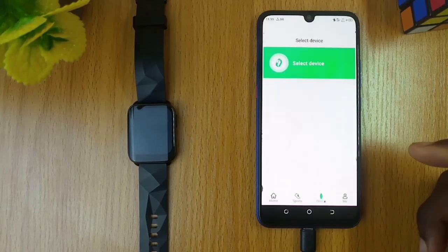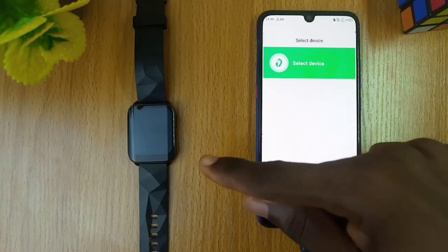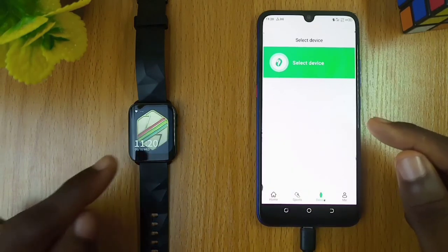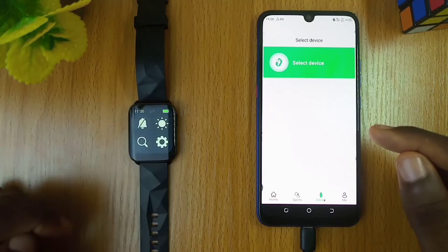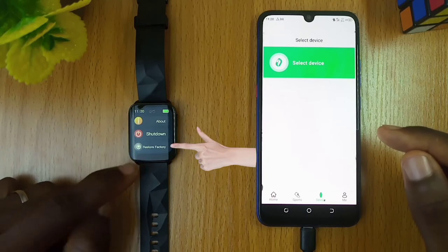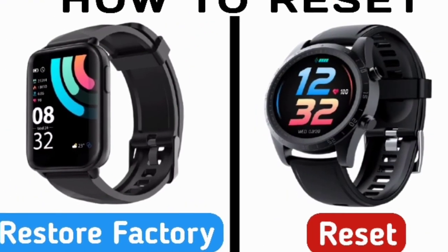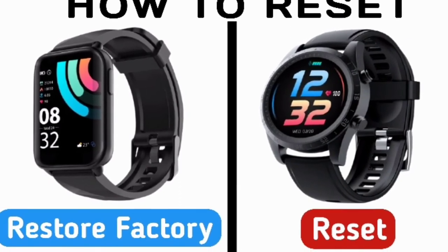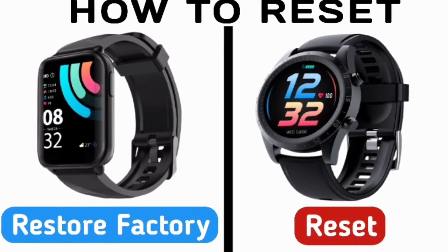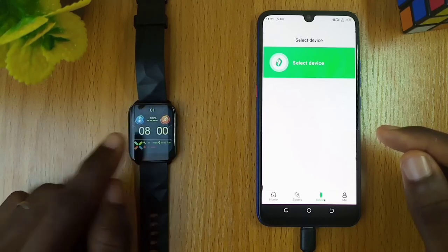Now we are at the select device page. Take your Oraimo smartwatch and reset it by going to settings on your smartwatch and selecting restore factory settings. Pick yes to complete the process. This is the same on the Oraimo OSW-20, which has a reset option. This will reset and refresh the smartwatch instantly.